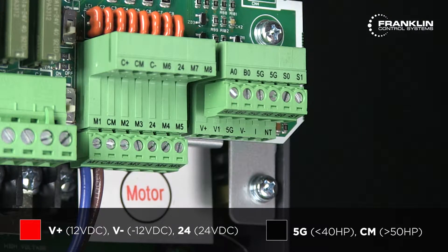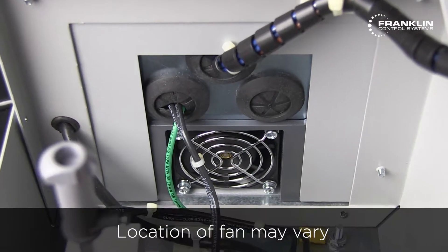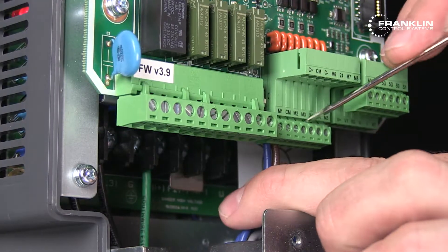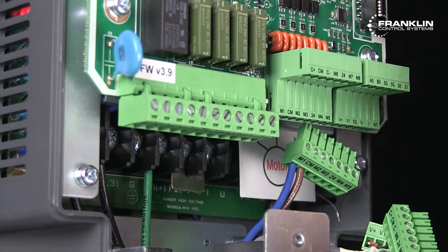If the voltage is significantly less than the expected range, then do the following. Check that cooling fans are running properly and are clean. If not, replace the fan and retest. Disconnect all control wiring from the control board terminals and retest.